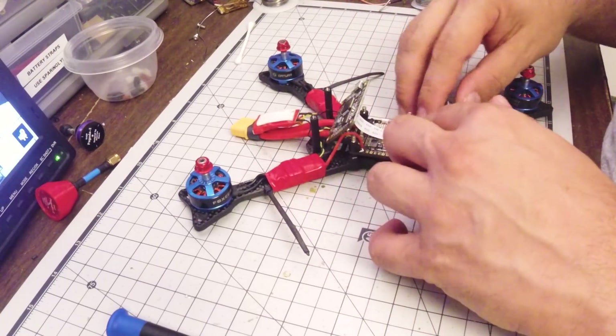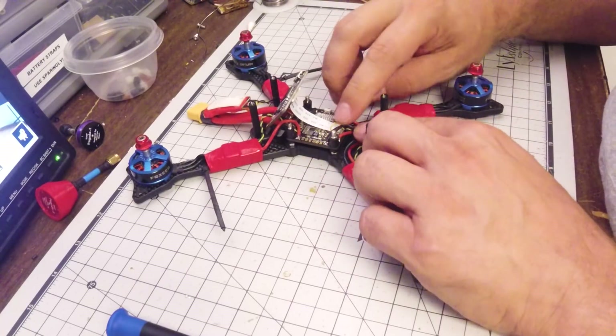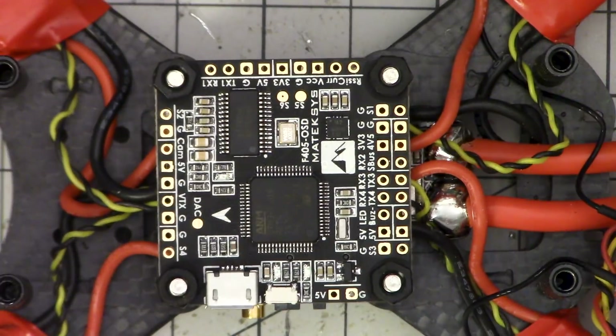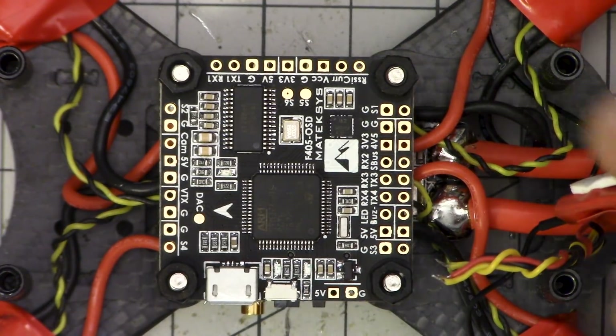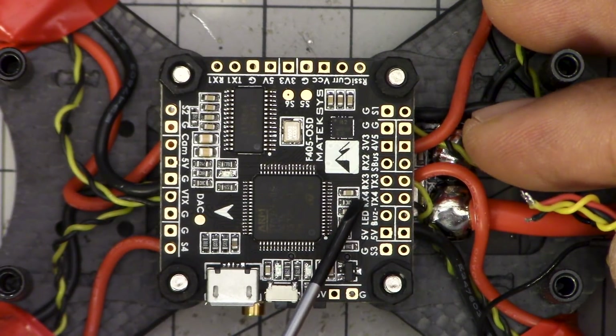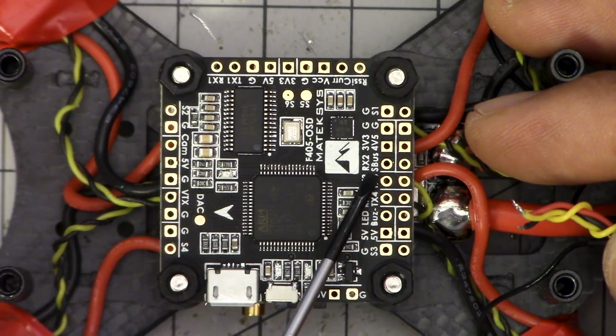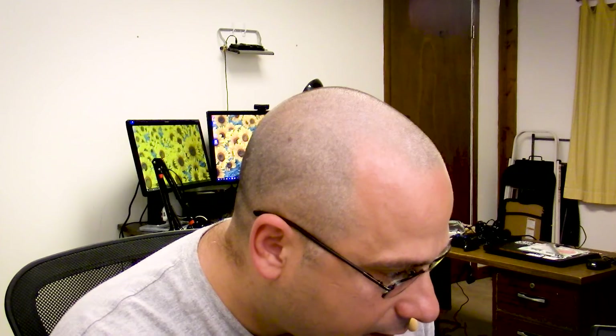I'm going to push all these cables down and out of the way so they're not vibrating against the flight controller. It is now installed. I'm going to need to solder up the receiver to it — let's find where that is. LED, RX4 — it should be an S-Bus pad. Signal, buzzer, S-Bus — there's S-Bus right there, so that's going to be our S-Bus pad. I'm going to need to do the uninvert hack on my receiver to get SmartPort, because this is not an RXSR receiver so it does not have the uninverted output. I'll show you how to do that and how I solder this up and configure the board in the next video. Thanks for watching, and happy flying.